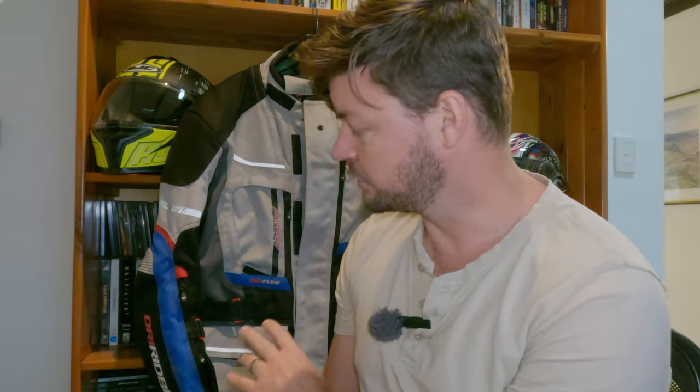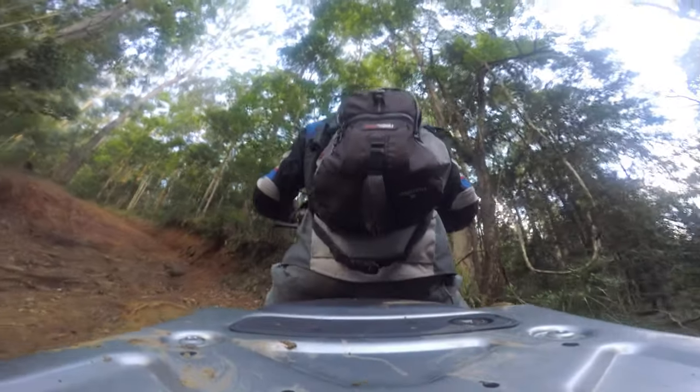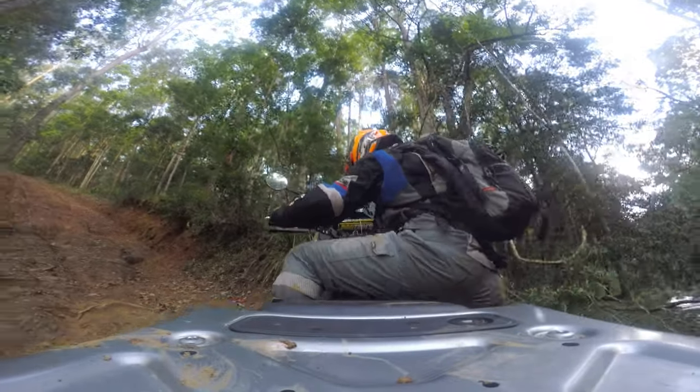I have to say I'm really impressed with the build quality — I've given this thing an absolute hiding and it looks pretty well new. I did wash it for this video; it gets really dirty with the kind of riding I've been doing, falling over in the mud and stuff like that. But it comes up really good with a wash — just put it in the tub, let it soak for a bit, and give it a scrub with some mild detergent. It takes about a day to dry.